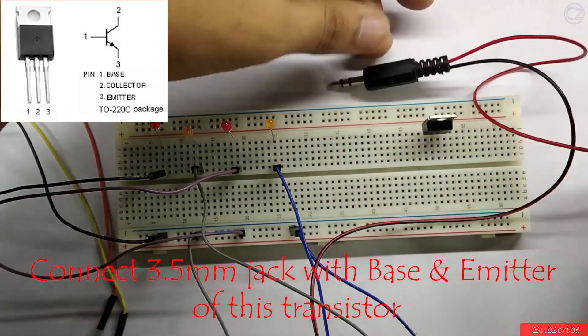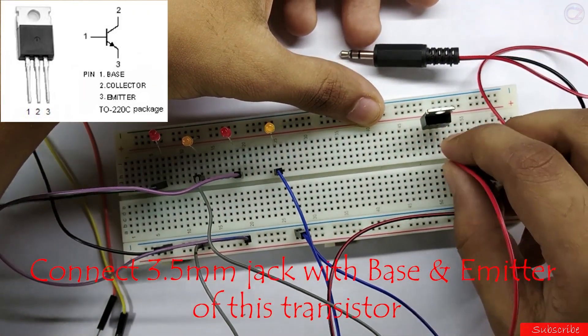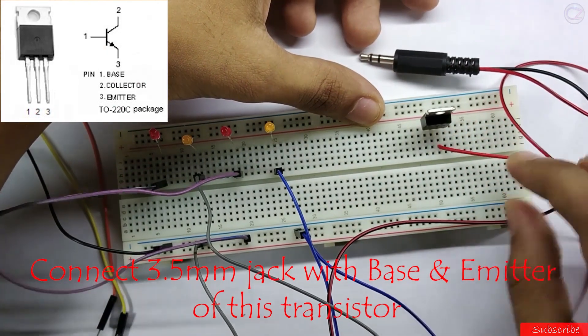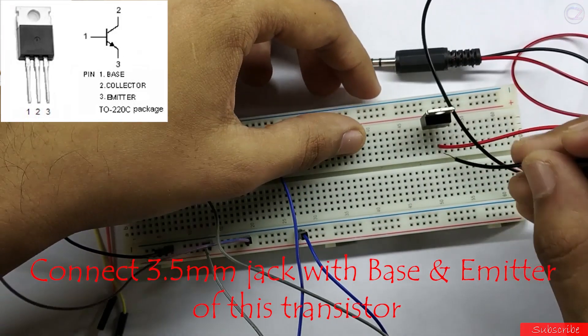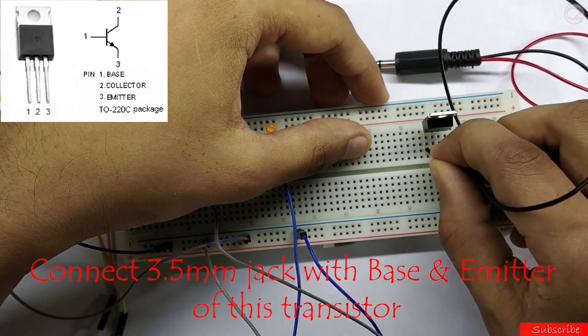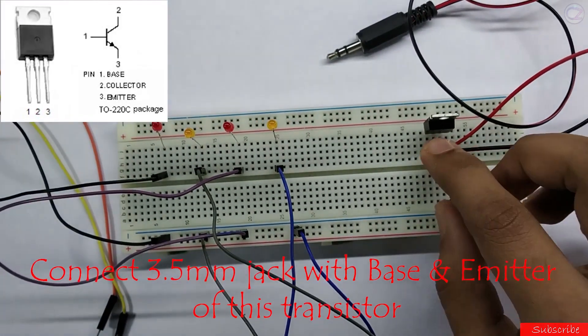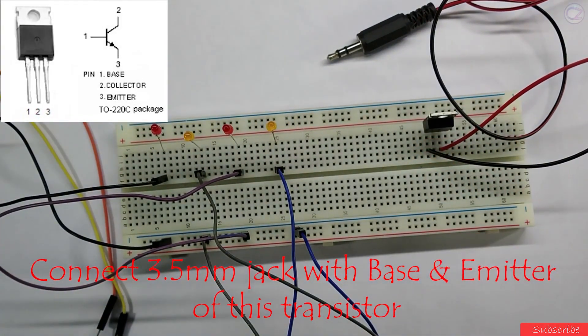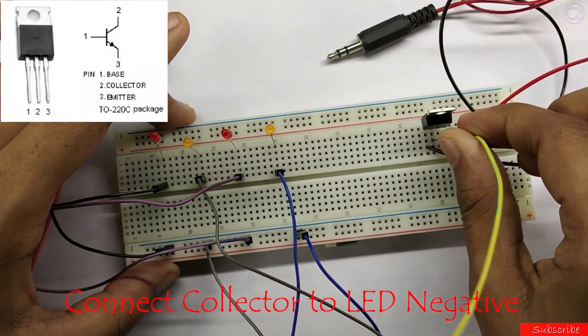Connect the 3.5mm audio jack with the base and emitter of the transistor. Now connect the collector to the LED negative.